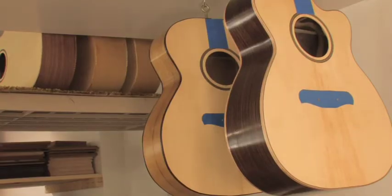Each guitar has between 50 and 70 hours of work in it, depending on the features and depending on how many mistakes I have to correct as I go along.